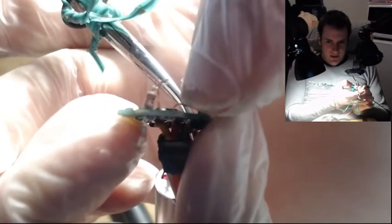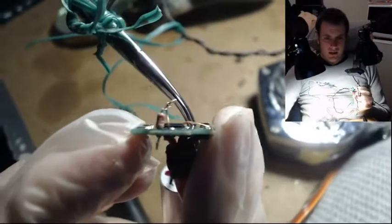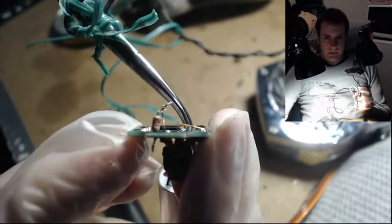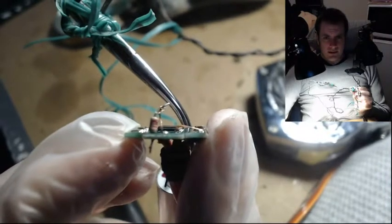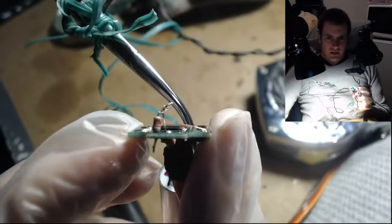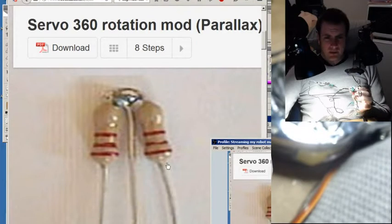So one wire is going to come down to a resistor, one is going to come down just a wire, and one is going to come down a resistor. And you can see a photo of how it's supposed to look right here — resistor, plain wire, resistor.